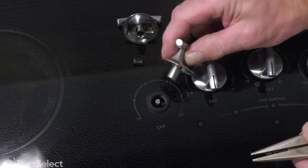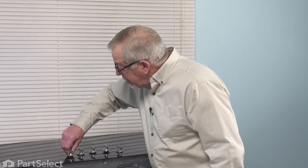Now, we can install the new knob. Push it onto the control shaft and your repair is complete. Thank you.